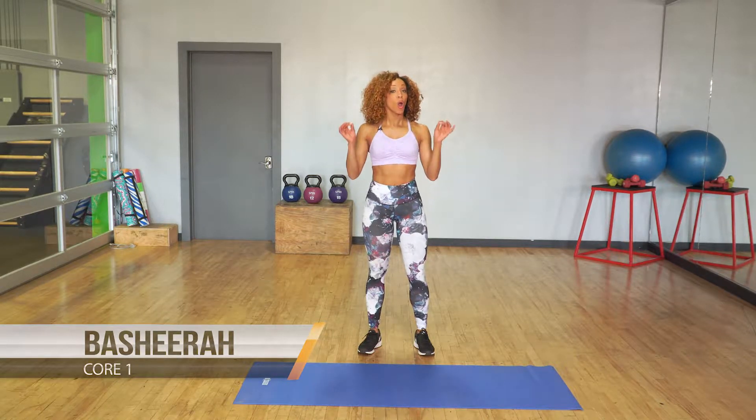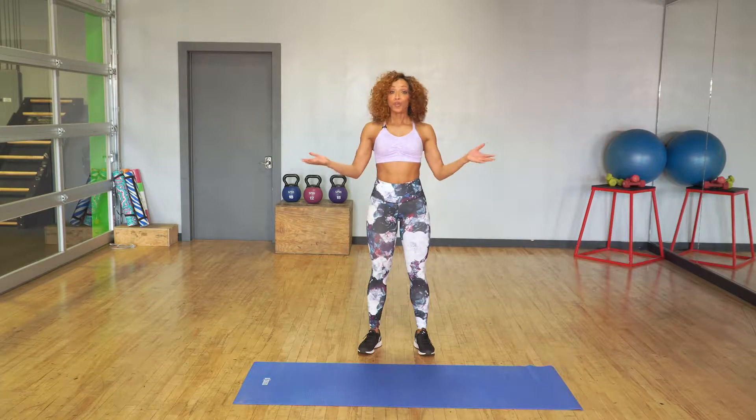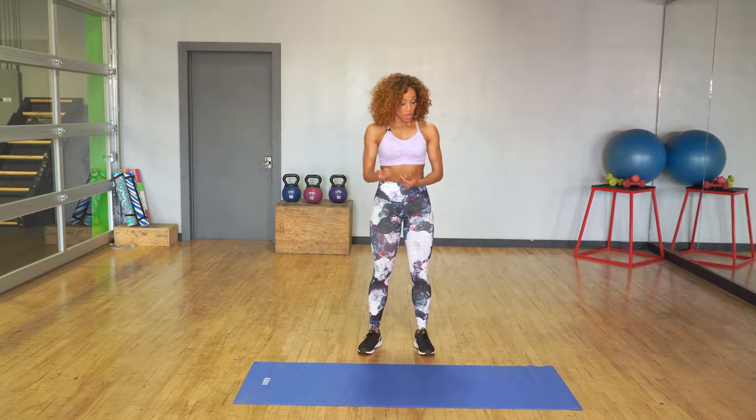Hey guys, this is Bashira with Healthy Now Fitness and I'm bringing you another video in your Lighten Up Challenge. This is your Core One workout and it's pretty simplistic, but I want to make sure that you guys learn the basics so when you go through your other three core workouts you already got it down packed. We're going to begin with a mat and that's it, so you can definitely do this one at home but feel free to also do it at your local gym as well.